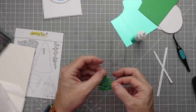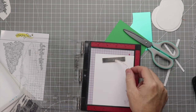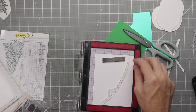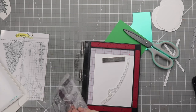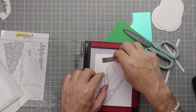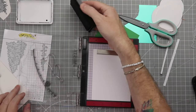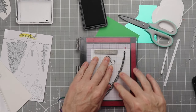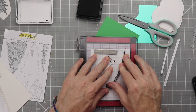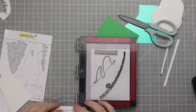Now it's time to do some stamping. We're going to take the rod and reel and the fishing line with the hook and stamp those out using some black Honeybee Stamps intense ink. We'll go ahead and get that stamped out, stamp it again, and then we are good to go.